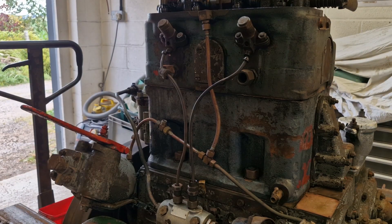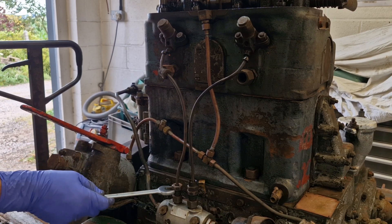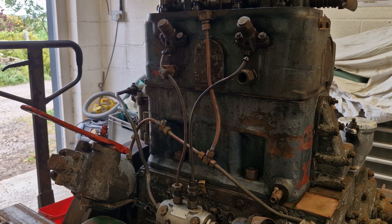After getting distracted by a Spitfire doing loop-the-loops over the top of our workshop, we'll get these injector pipes off and the injectors out.